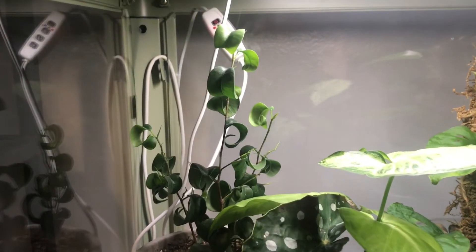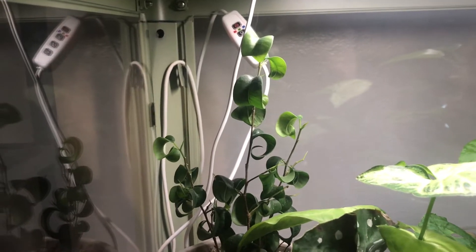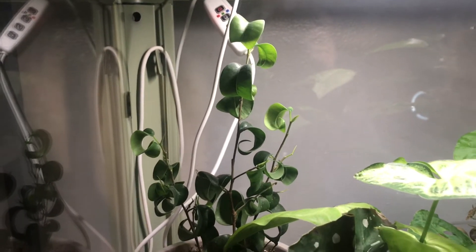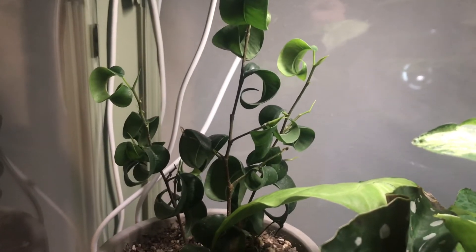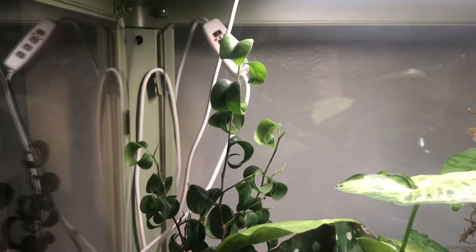I'm going to start off in the back left corner of the top shelf. This is my Curly Leaf Ficus Benjamina. It doesn't really need to be in a greenhouse setting, but I know that something with this thin and delicate of leaves would really appreciate some extra humidity. So I put her in here and she's been thriving — look at all that new growth. I just think it's the cutest little plant.